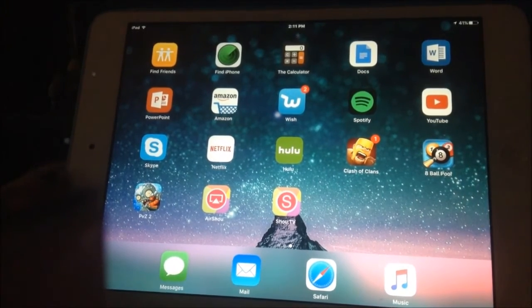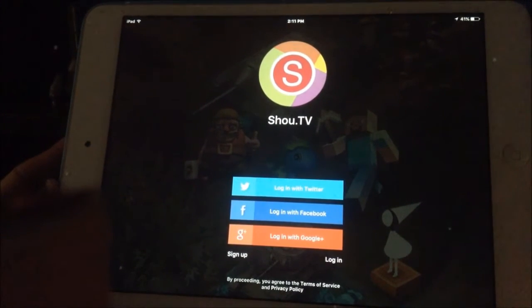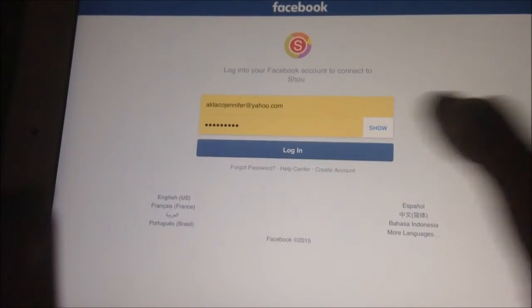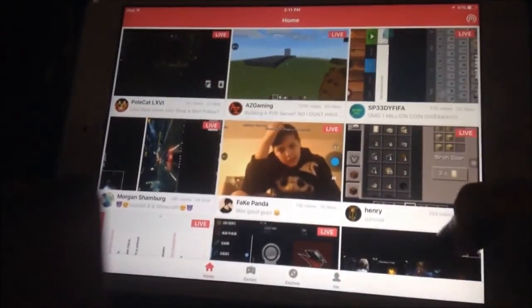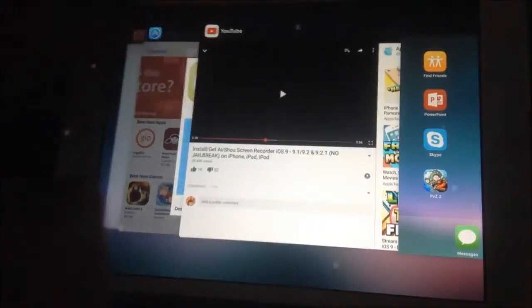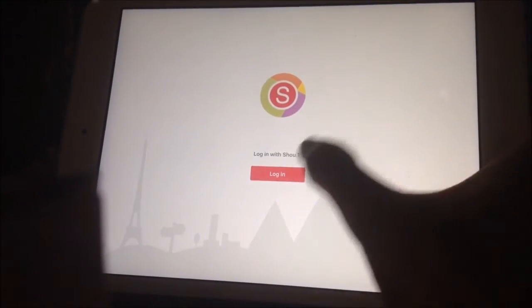Once ShoutTV is installed, click on it. It'll ask about notifications again — click OK. Then it's going to ask you to log in with Twitter, Facebook, or Google+. I'm going to go ahead and log in with Facebook. Sign in if you have to, click OK. Once you're logged in, this is how it looks — you don't really need to do anything there. Exit out of the app, then close all your open applications, go back to AirShout, and click Login.